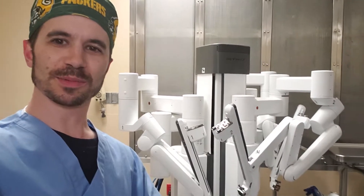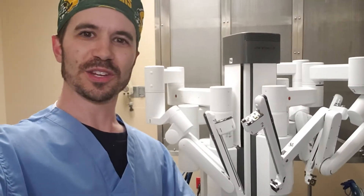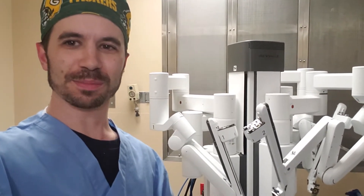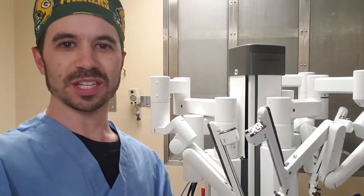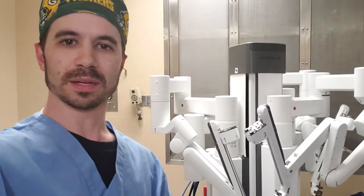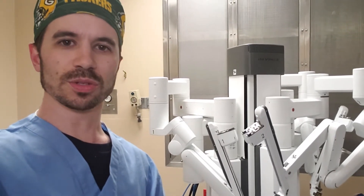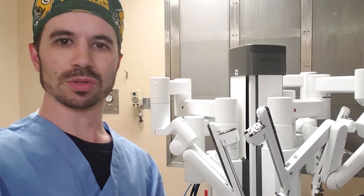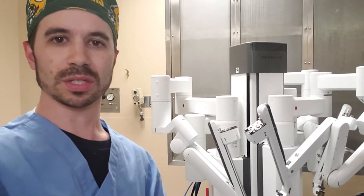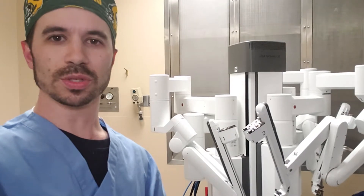I'm standing here with the robot with the arms folded up. You might be wondering what a stapler is and why we would use it in surgery. It's not the same kind of stapler that you would use for office supplies to hold papers together. What we use helps attach tissues together and then make a new connection. So if you have the stomach being attached to a piece of intestine, you can use that for a gastric bypass, or if you're removing a piece of the colon or other small bowel and reattaching it to another piece of intestine, you would use a stapler.